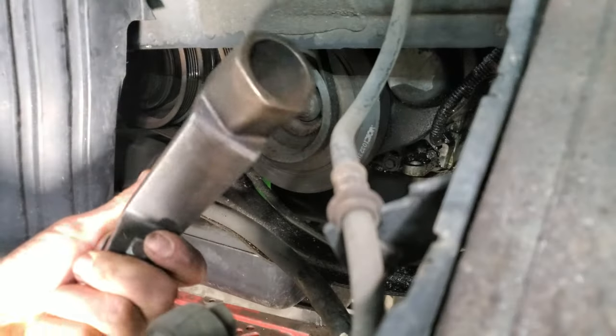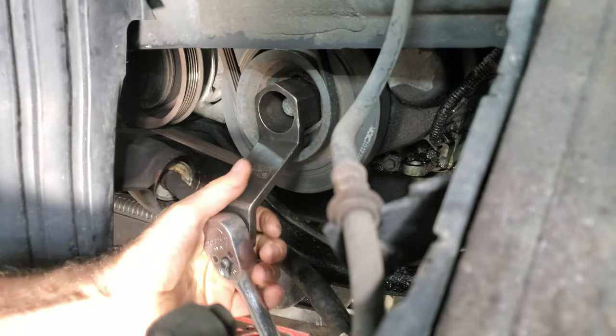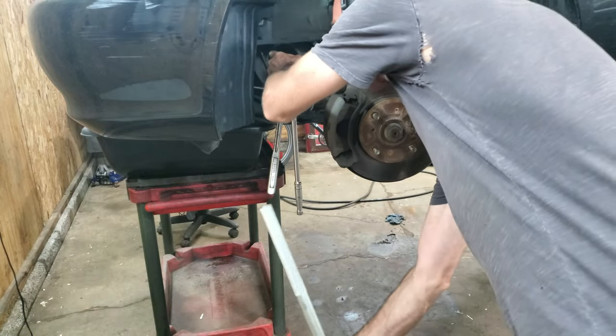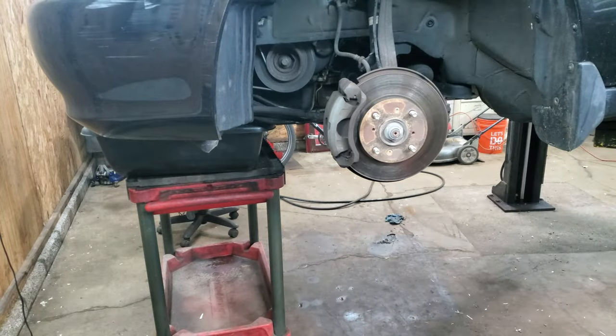I have a crankshaft holding tool here — sometimes you can rent these from parts stores. I'm using a 19mm on a breaker bar with a jack pole because these things are usually pretty tight. I just want to loosen that up for now and take it out later.